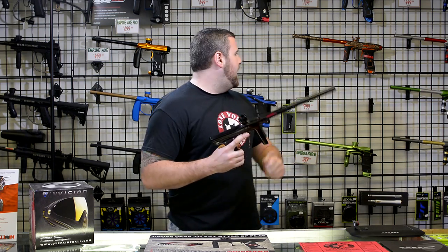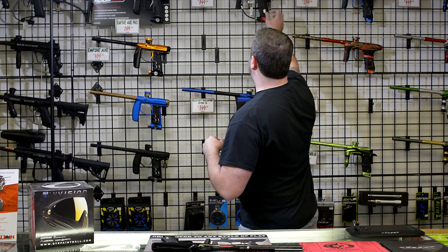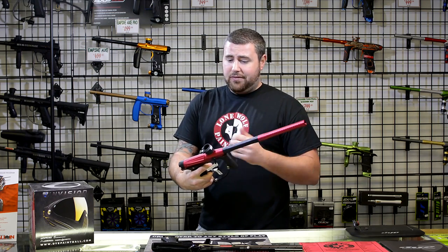This is price-pointed at $800 compared to the Planet Eclipse GTech up here at $550. For $550, this is a heck of a gun.